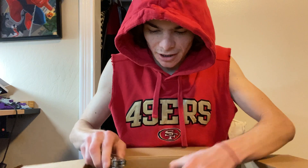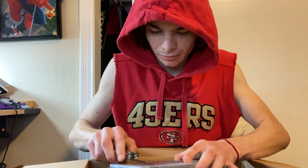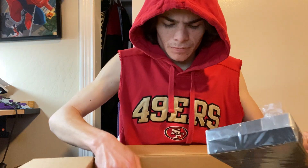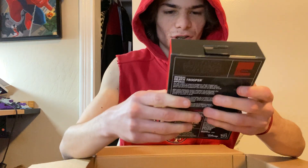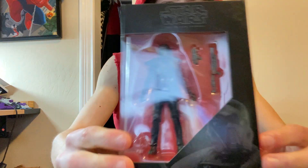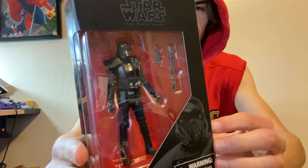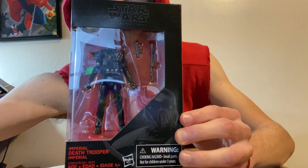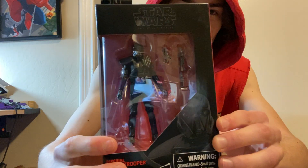Let me just take off the plastic wrap. I don't know if you guys can hear Toby in the background. It's a three-inch but I can work with that. At least I got one of them — that's pretty sick. All right dudes.